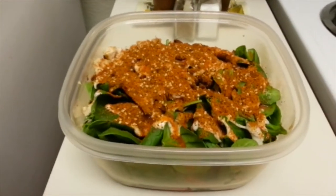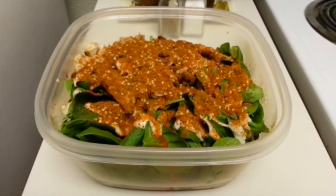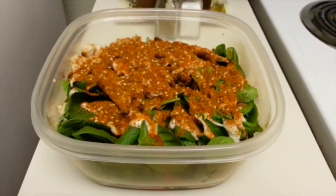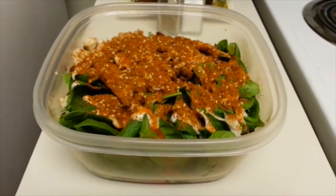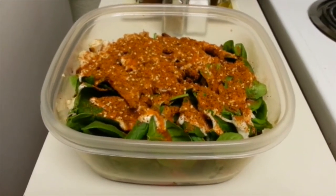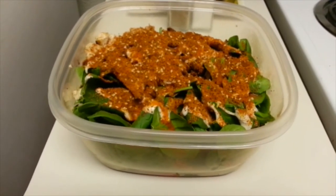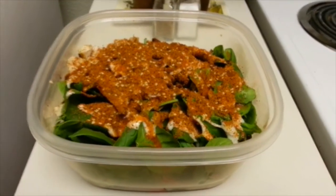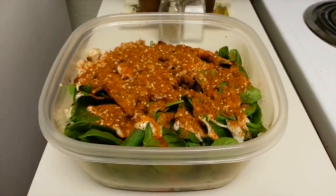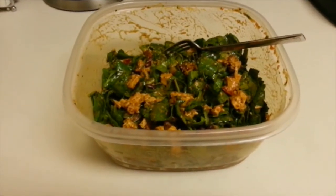What I do now is put the top on — on a normal workday I'd be headed off to work, grab my salad, take it along as is, and then shake it before I eat it to mix it all up. I'll show you what it looks like after I give it a good shake.